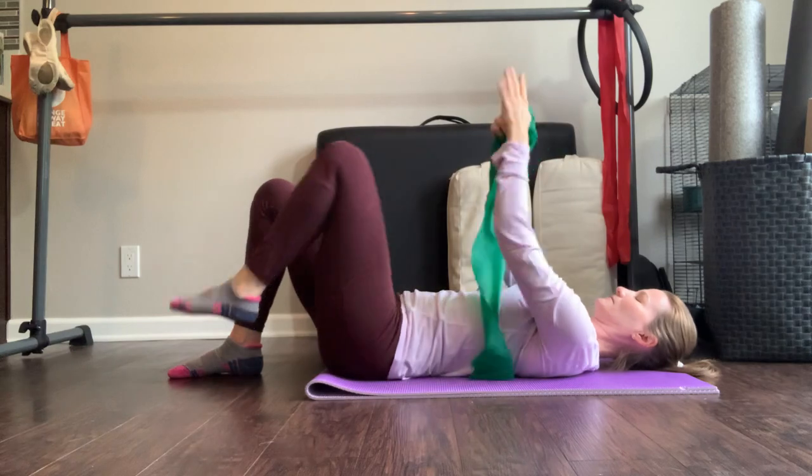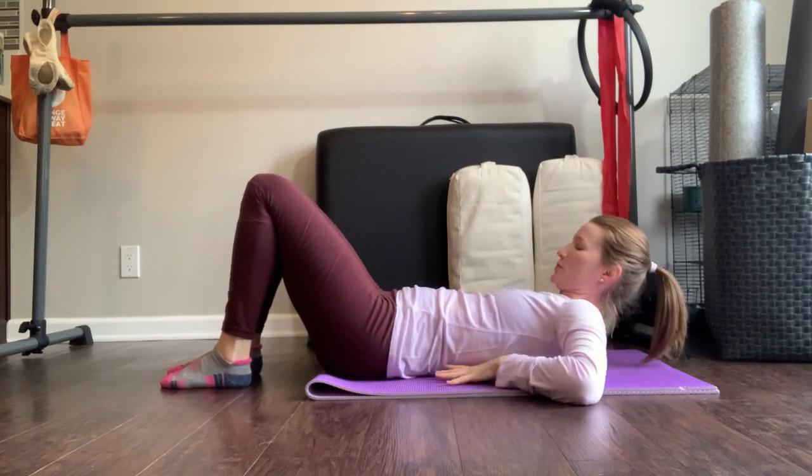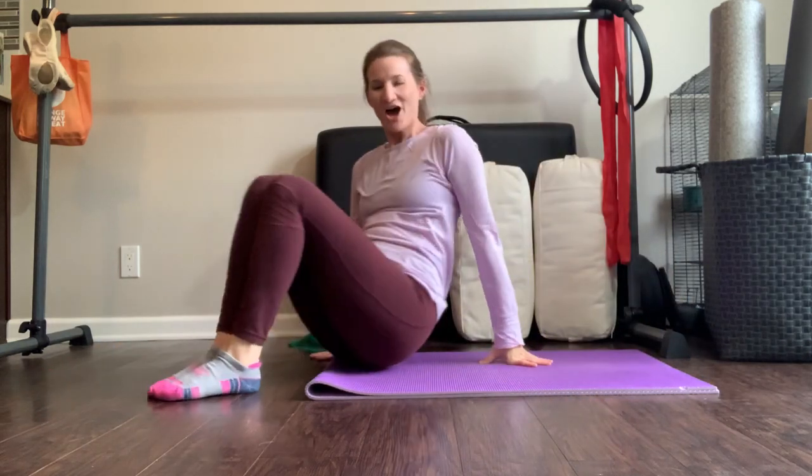Those are just a few examples of some diaphragm-psoas connection exercises. If you want more, either reach out to me, join my online subscription site, or follow my YouTube channel.